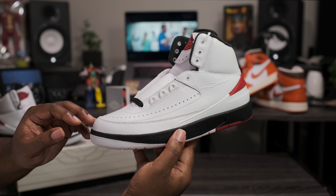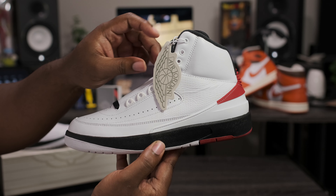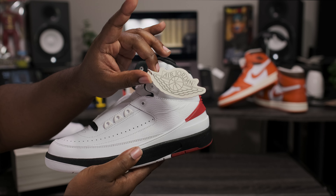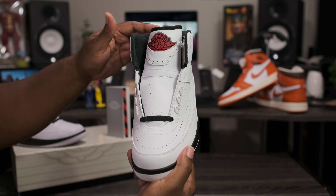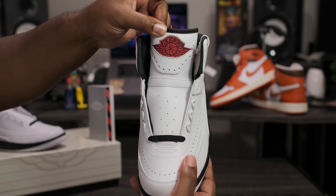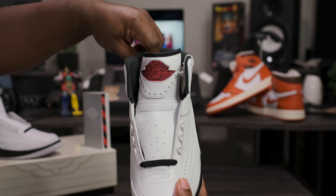Now that we have these out of the box, let's go ahead and take a closer look at the Air Jordan Retro 2 Chicago. As you can see, we have one added accessory that comes on the left shoe — comes with the Air Jordan wing logo on one side, Nike Air branding on the other. Getting into that top-down view of the shoe, they come from the factory unlaced, which is an OG style from the 1980s and 90s. Red rubber Air Jordan wing logo.